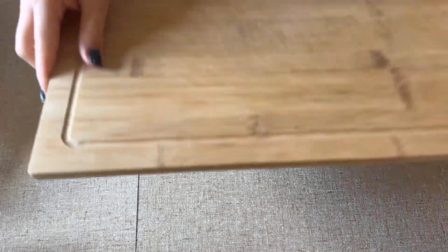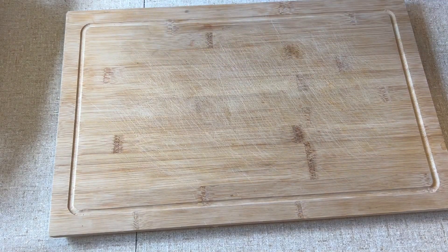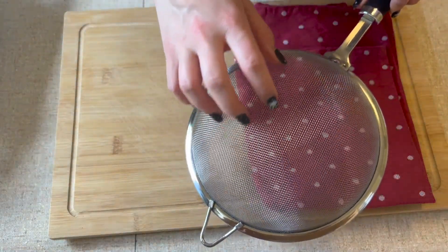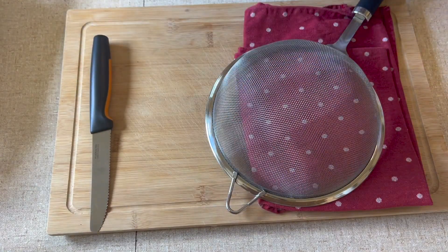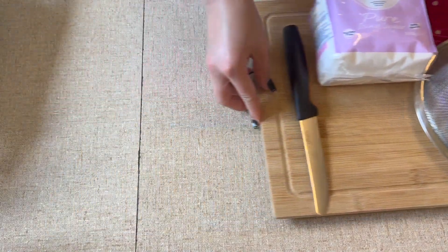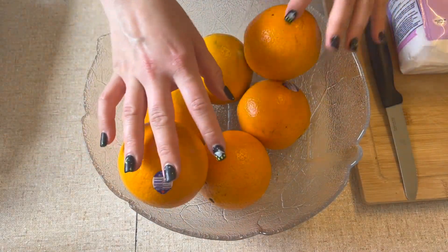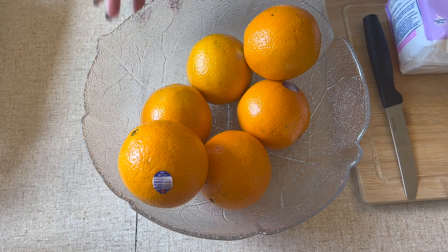To make these Christmassy orange slices you need a chopping board, a towel to dry the orange slices, a sieve, a knife, and some powdered sugar. And of course you need your oranges — I used 6 oranges for mine. Lastly, you need a baking tray lined with baking paper.